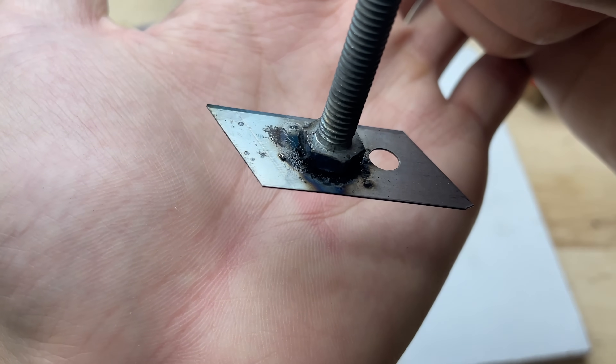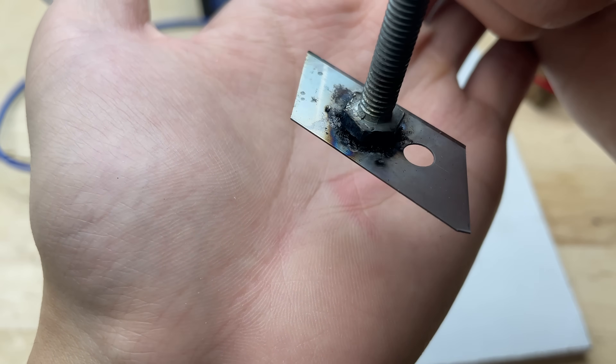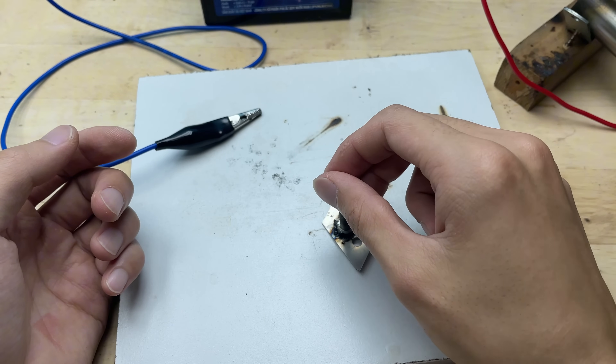After cooling down, the screw holds firmly onto the blade. The joint feels solid and doesn't wobble, proving that the weld is strong and reliable.